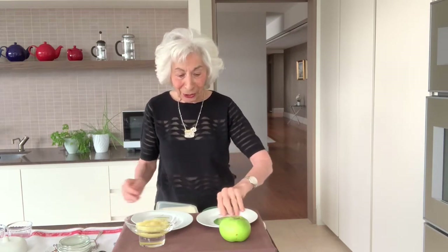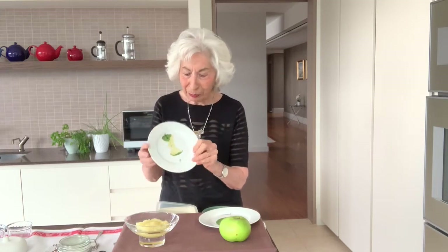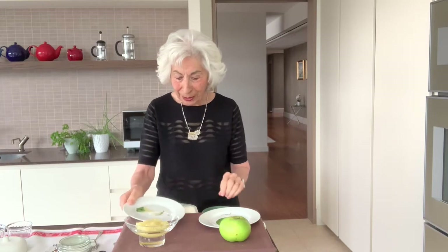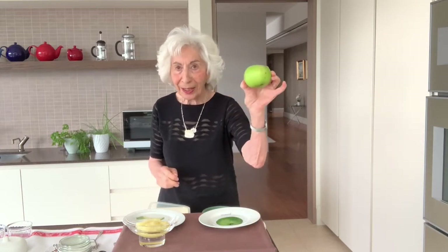First of all, I want to show you that I've got some rather appropriate plates for this session, which is a French set of plates. There are actually six of them, and they range from all the different parts of eating an apple. Actually, I really only need a plain white plate.